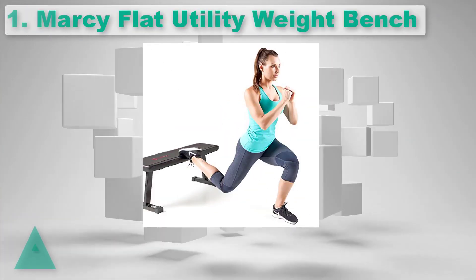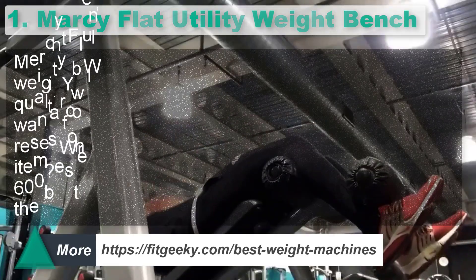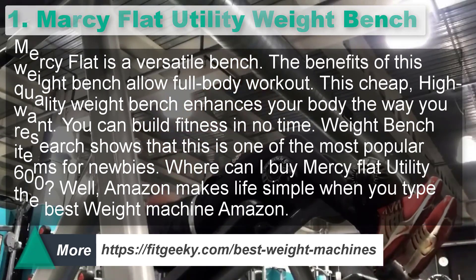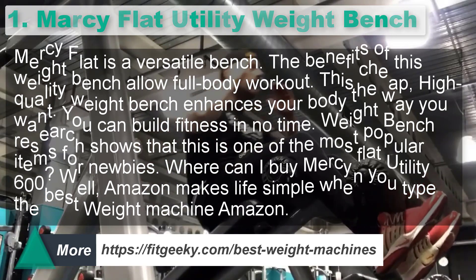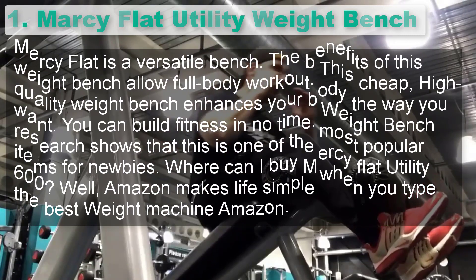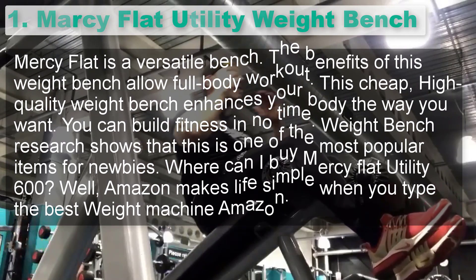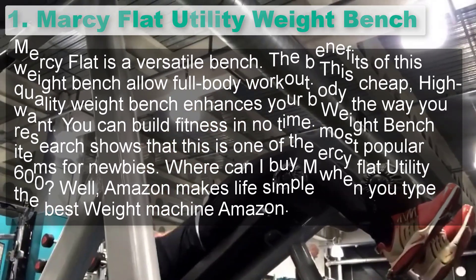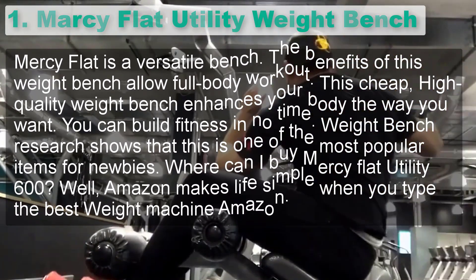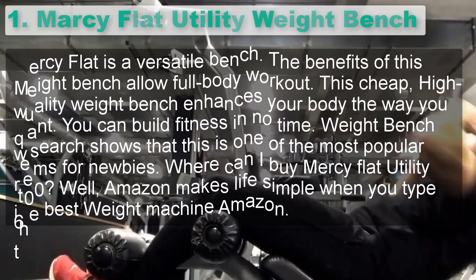Number 1: Marcy Flat Utility Weight Bench. The Marcy Flat is a versatile bench. The benefits of this weight bench allow a full body workout. This cheap, high-quality weight bench enhances your body the way you want. You can build fitness in no time. Weight bench research shows that this is one of the most popular items for newbies. Where can I buy the Marcy Flat Utility? Amazon makes life simple when you type the best weight machine on Amazon.